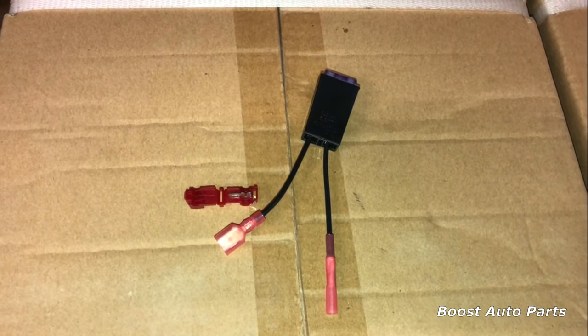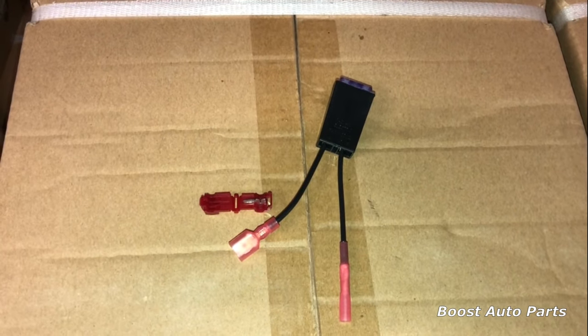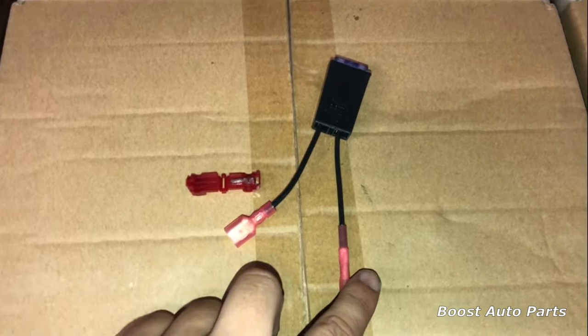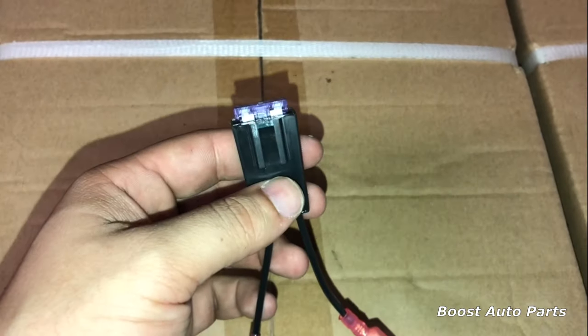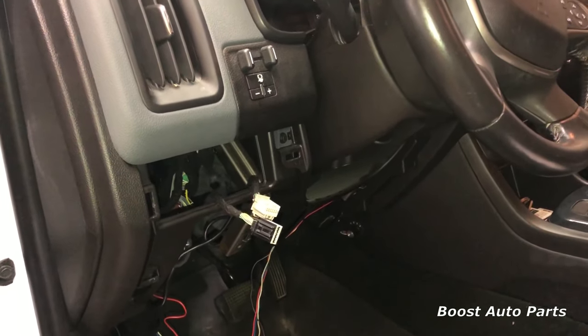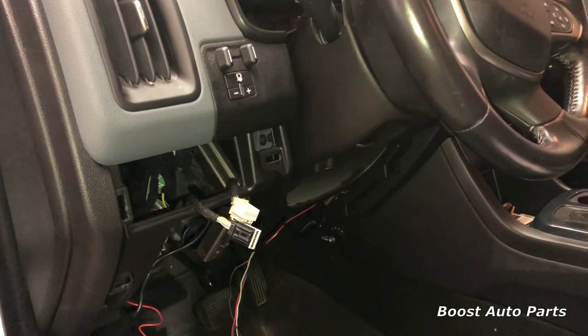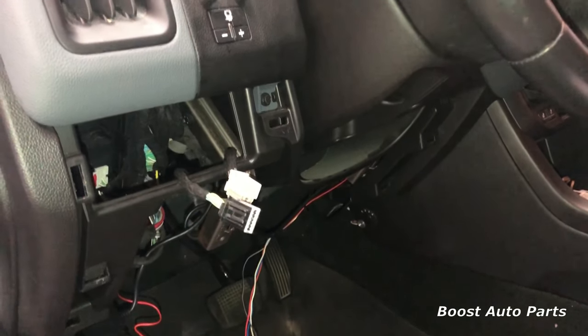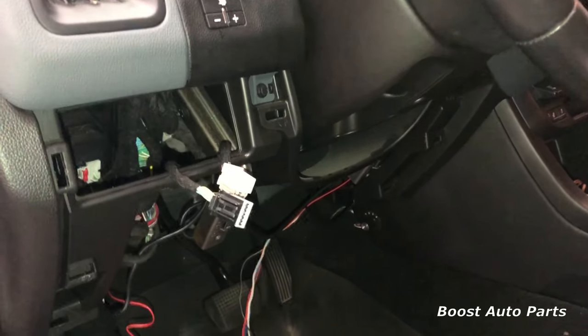Included with your mirrors will be a varying amount of taps. These taps have a T-tap as well as a disconnect and a butt connector on them, and they feature an inline fuse so that you're fusing your connections. We're going to be working with the body control module, which is going to be here on the driver's side. We've removed some trim panels here for easier access for filming, but you can leave those on and just work from the bottom side.